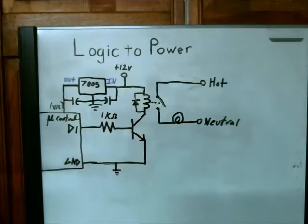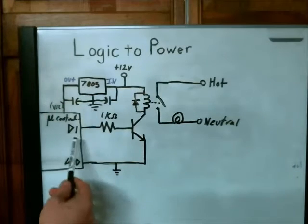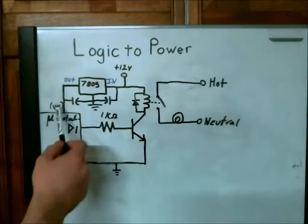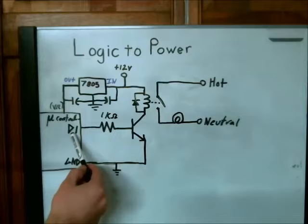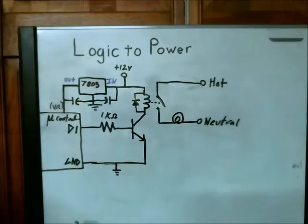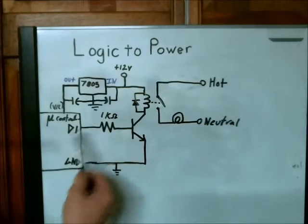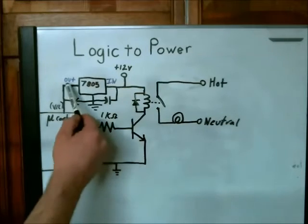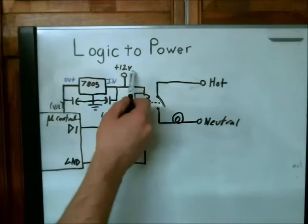Here's the schematic — it's fairly simple. Here's the logical side, which I'll go over first. Here's your microcontroller; it has three pins attached: one for the voltage, one for the digital output so you can control something, and one for ground. What you'll need is a 5 volt regulator with two capacitors to stabilize the voltage input and output, and you'll need a 12 volt source.